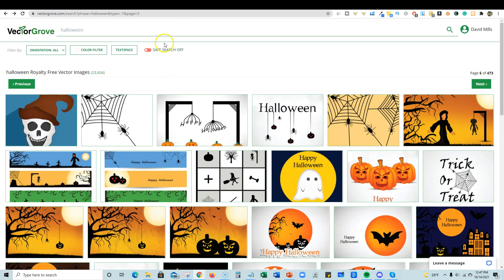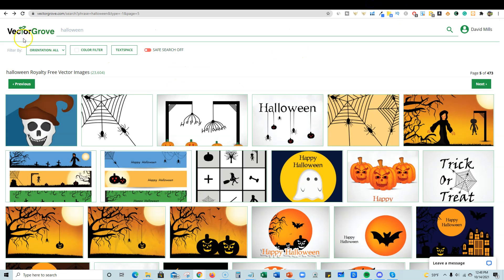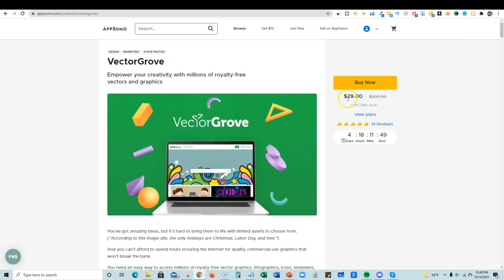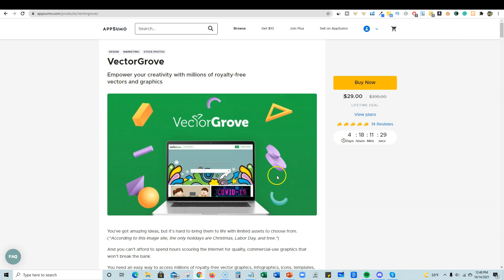You can use all this stuff to create unique products — put them on coffee mugs, t-shirts, coloring books, and more. Go click on the link below if you're interested — this is only available for four more days. After the lifetime deal ends, Vector Grove's regular pricing is $7 a month, $100 a year, or $200 a year for extended license. After about six months of monthly payments, you'd have paid for the lifetime membership anyway and never have to pay again. So: four days, Vector Grove, $29 one-time fee, over 2 million SVG vectors. Hope you enjoyed the video — hit that like button and subscribe so you don't miss out on more content.